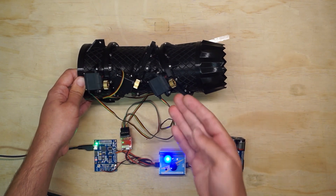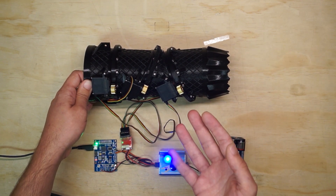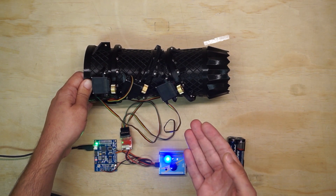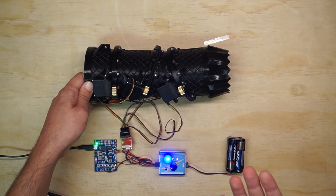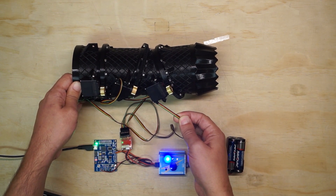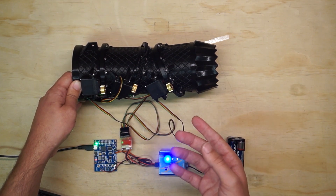So these are HiTec MD85MG servos, and they use magnetic encoders instead of potentiometers in order to enable multiple rotations. They're also running CAN bus protocol because PWM just doesn't have the resolution to control the servo over that range. That's why you see the four wires here instead of three — in addition to power and ground, there's CAN high and CAN low signal lines.